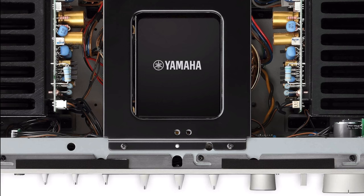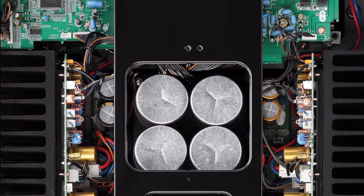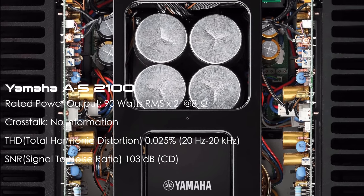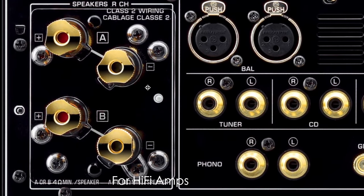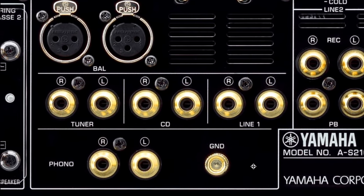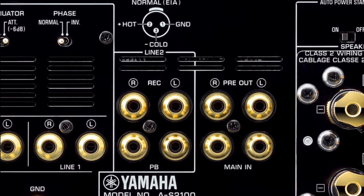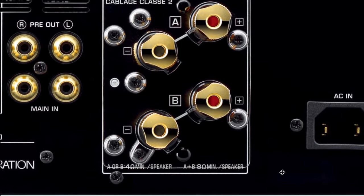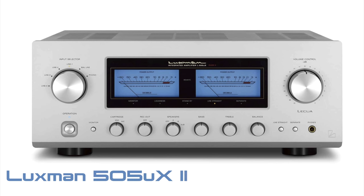The Yamaha AS-2100 has a beautiful piano gloss finish on the sides. Looking inside, this is the integrated amp I really like — a reinforced chassis with bracing, nicely sized heat sinks, and a clean capacitor layout. I'm totally impressed. Yamaha, like Denon and Luxman, tends to underrate their power output. Speaker terminals are spread out with A and B on the left and right sides — great channel separation. With balanced inputs, it looks luxurious. I'm in love with this one.